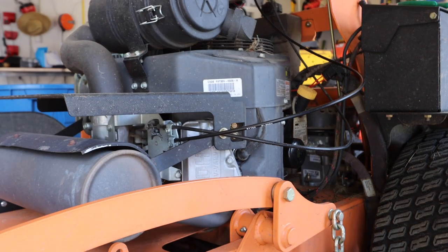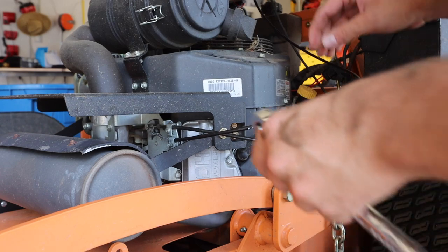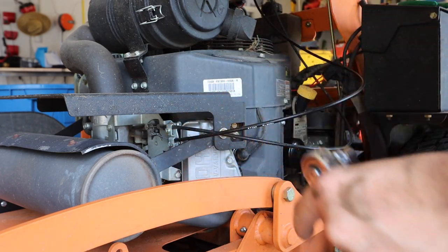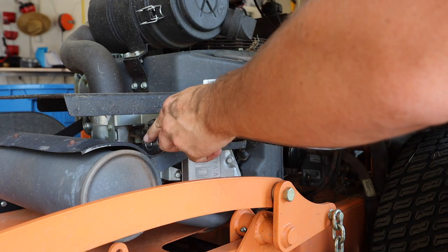If you're moving the throttle cable around and it's not working properly, loosen this back up, put the throttle cable all the way down, let it adjust itself, then tighten it up.